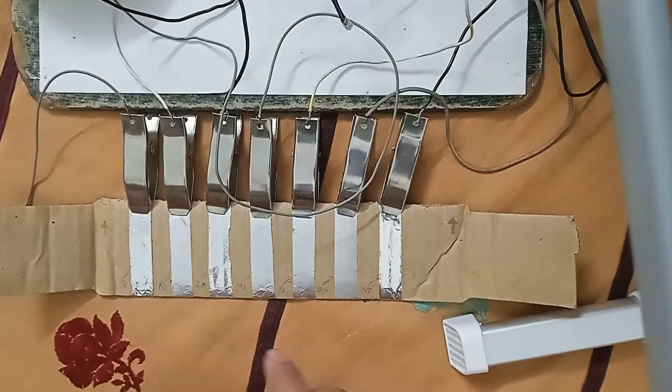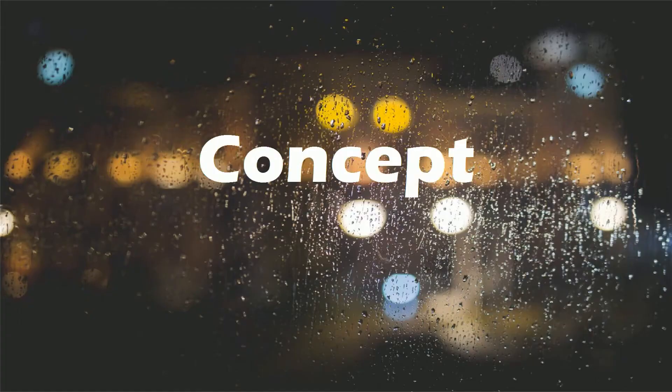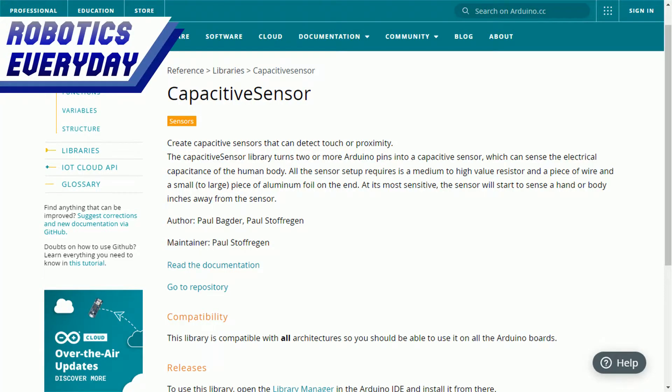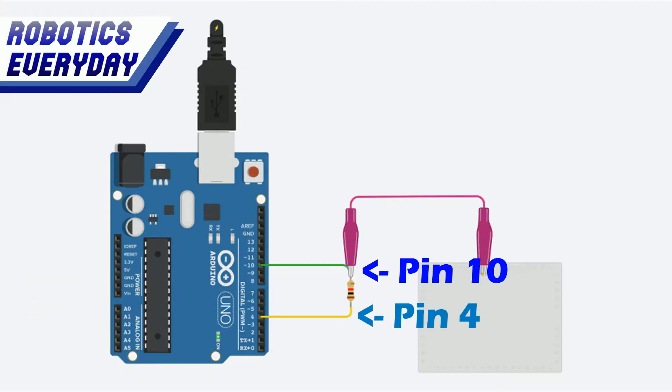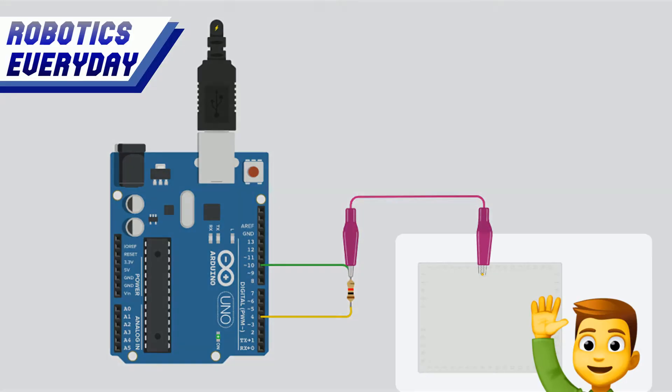It does not complete the circuit if I press it. Then what is it? Let's see the concept. There is a capacitive sensor library that turns two or more Arduino pins into a capacitive sensor, which can sense the electrical capacitance of the human body.